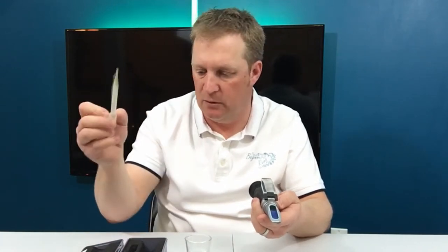To use these, they're really simple. All you need is a sample of your aquarium water. In the box you'll usually get a cleaning cloth, a set of instructions, a pipette for putting the water onto the visual slide, and an adjustment screwdriver.